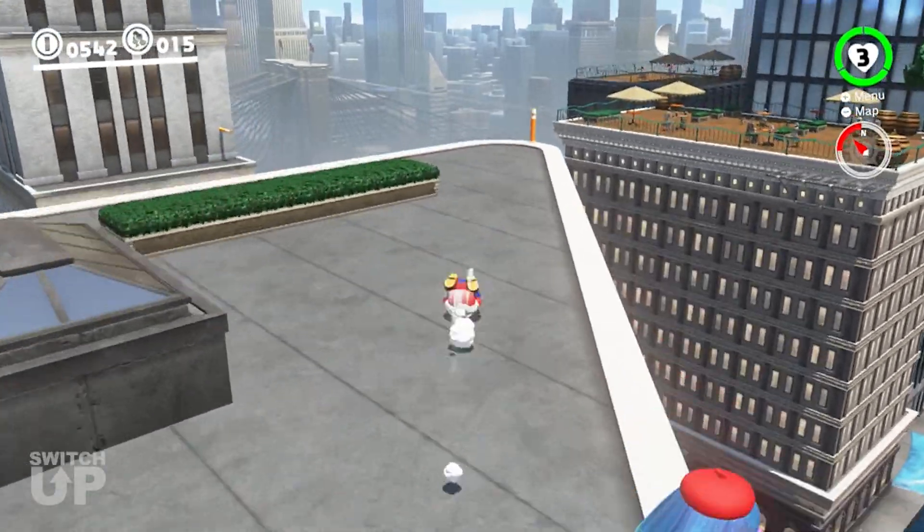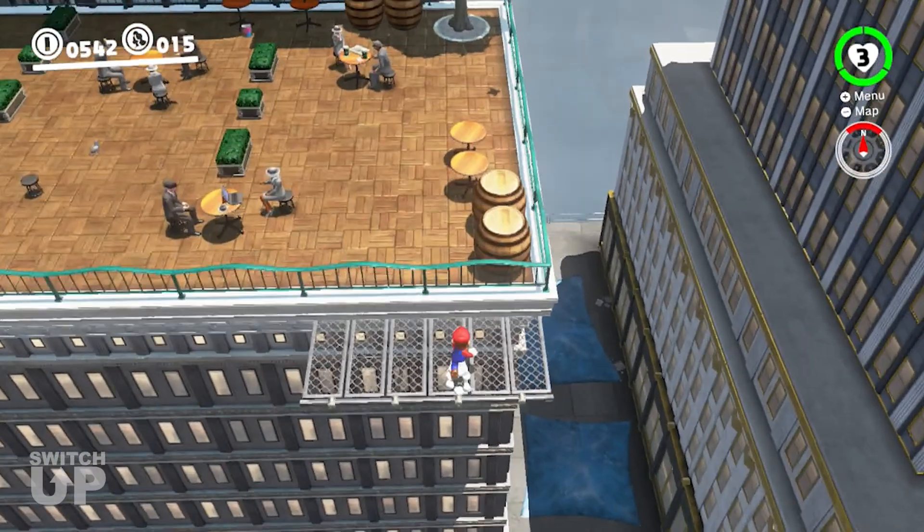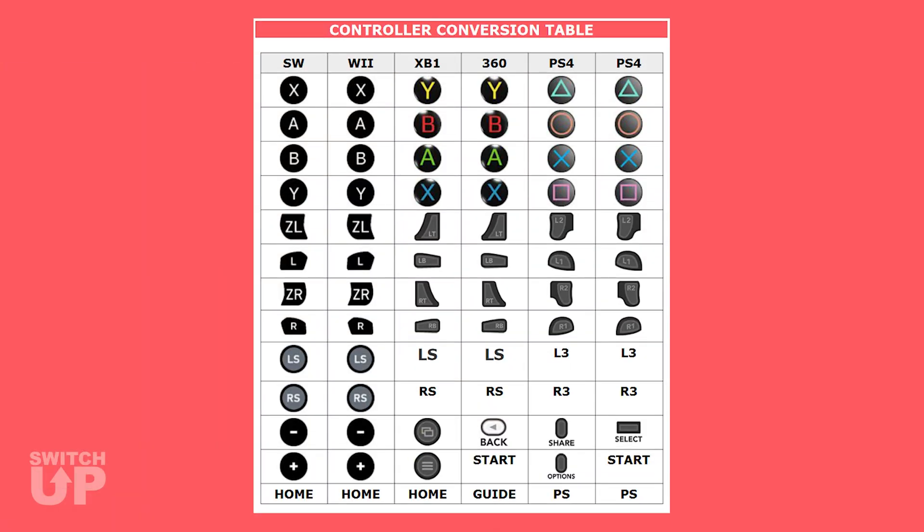For simplicity, we will only be mentioning buttons for Switch controllers, but you can find the equivalent buttons for other controllers in the controller conversion table here.